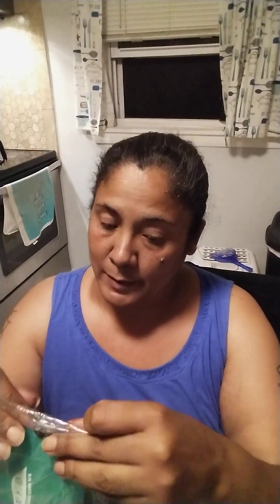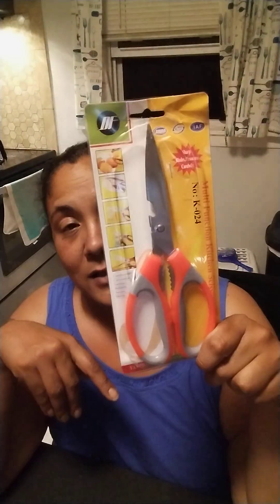This next thing I do know the price on because it was a lightning deal. If you haven't downloaded the Temu app, use my code to get the lightning deals. This is a pair of multi-function kitchen scissors — and it was only six cents. Yes, six cents! I grabbed one for my daughter.